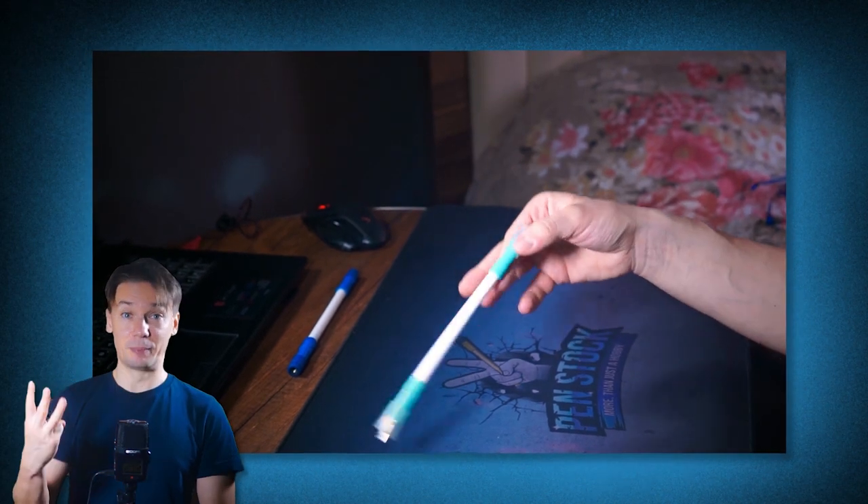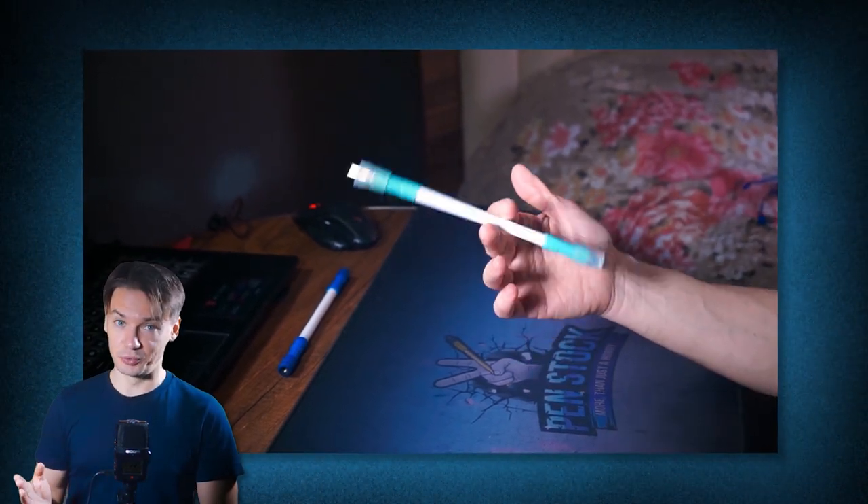That's why today I will show you 3 pen spinning tricks that aren't that well known for continuous usage, but they look great and are pretty easy to make. Let's move up the difficulty ladder and the first up will be Sonic.